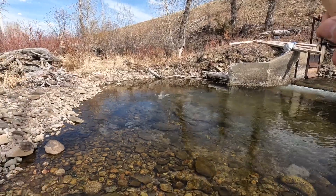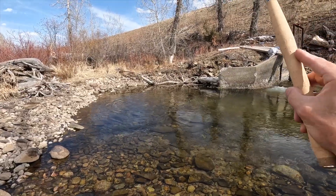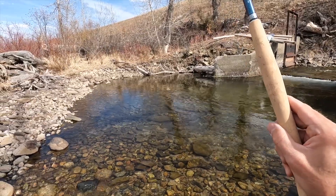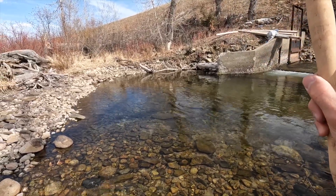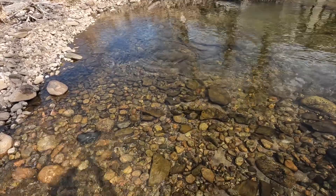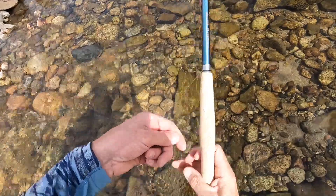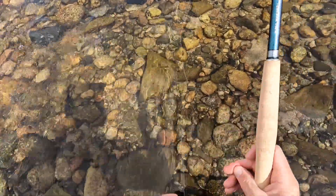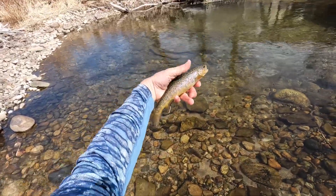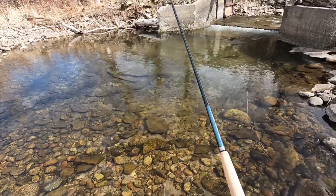There we go! I gave it a little bit of action and I saw it following it. Little guy. Not sure what it is — that looks like a little brown. Definitely smaller than that first one. Cute little fella. Hey — there he goes, right back where he came from.